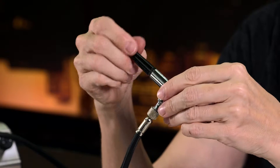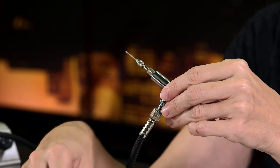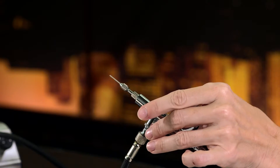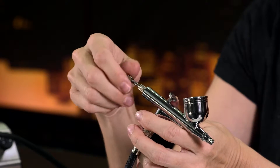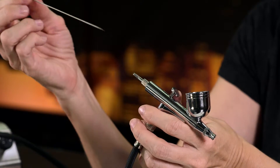We're going to take off the back of it. In here you have a needle and a little screw that holds the needle in place. I'm going to grab my glasses real quick. I'm going to take this little bead off and take the needle out. Make sure you don't poke yourself.